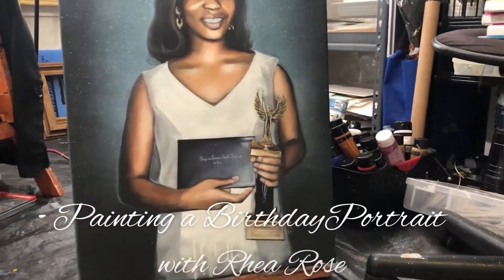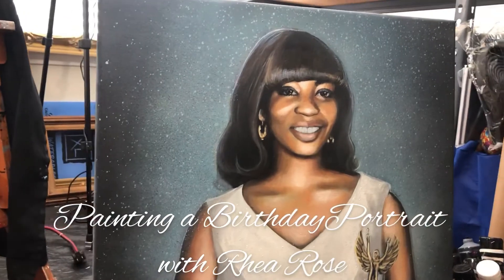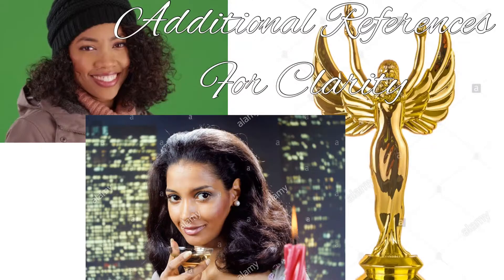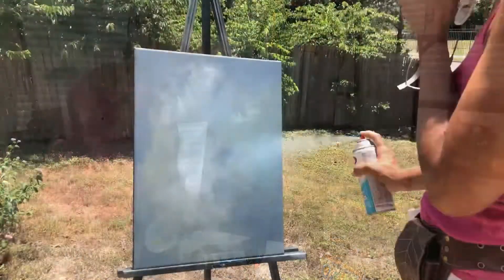This is a painting that I finished recently and I'm going to show you my process. Here is the reference photo that I received. It was a little blurry, so I pulled some additional references off of the internet that were similar to help me add some more detail.